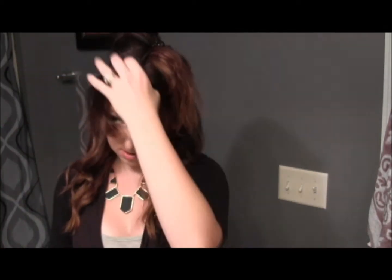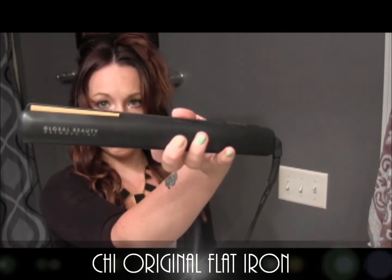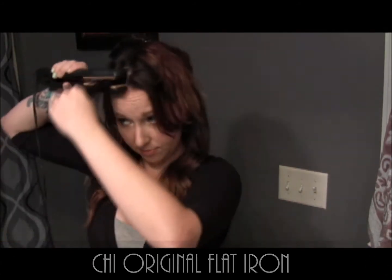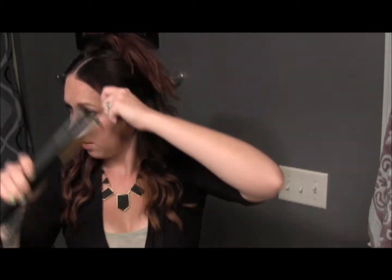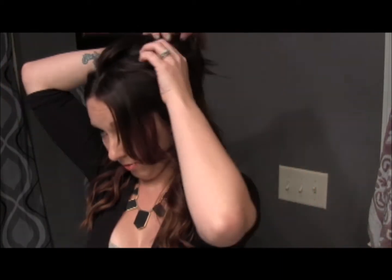For these bangs, I'm just going to grab my straightener. I just use a Chi Global Beauty Networking Straightener. I'm just going to pull it through my bangs and then curl the bottom a little bit. I'll move on to this section over here.